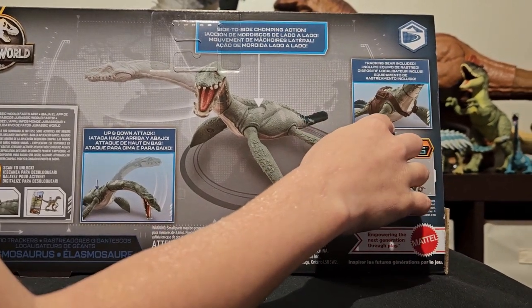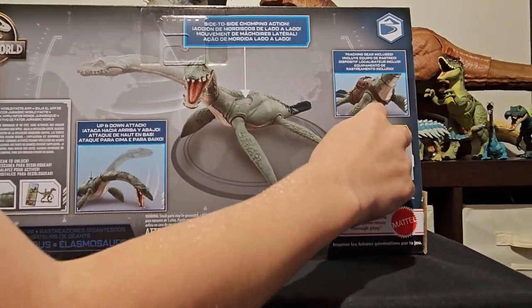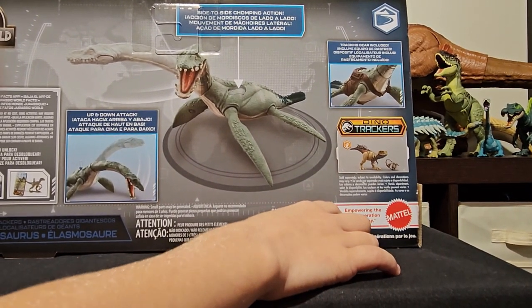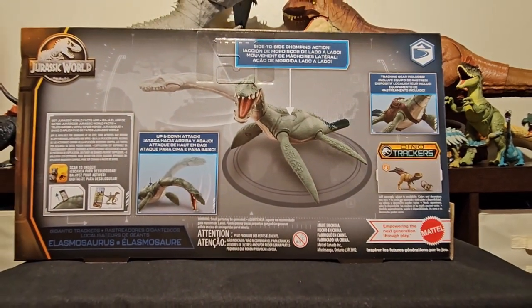And it also has like a little leash thing, and Dino Trekker — that's the app — and we'll unbox it and we'll be right back.